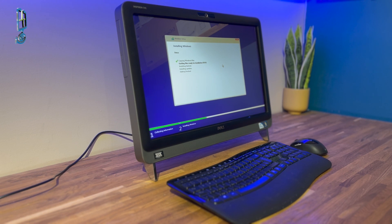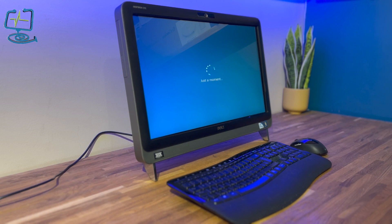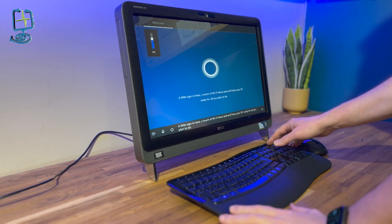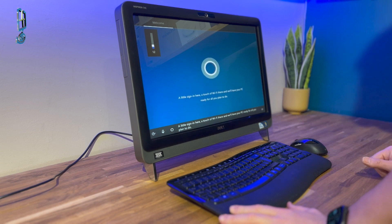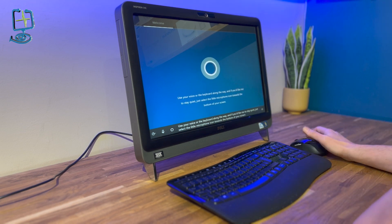The installation can take anywhere from 10 minutes to half an hour, though with an SSD it's usually quicker. Once installed it goes into a boot cycle — it may restart a few times and download files; don't worry if it does this. You can see it on screen. Once all that's done you'll finally get to the bit where Cortana starts talking. You can silence Cortana by pressing the little mic button in the bottom left-hand corner.